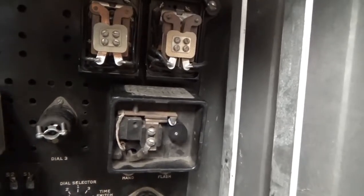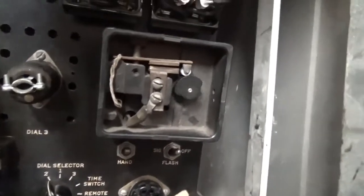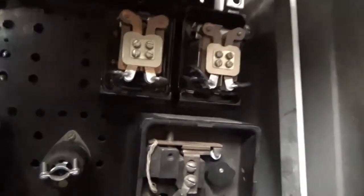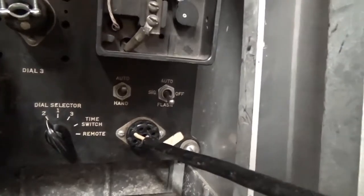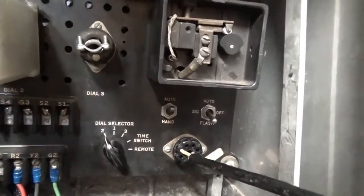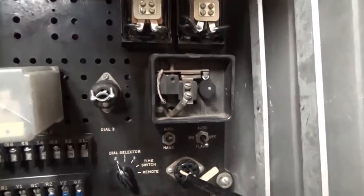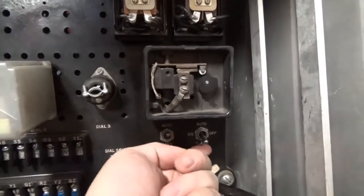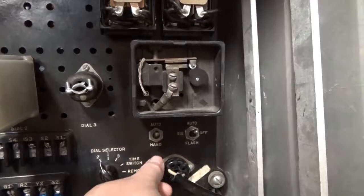As you can see, the little cam goes around and makes and breaks the flashing. You can manually, with these little switches at the bottom, go to flash by clicking this down. The little clicks you're hearing are those relays engaging, and that turns the signal to flash. The other switch here is an auto/hand switch, and that would be used by police. You can wire up a manual switch in the contacts here, and by flipping over to hand you can control the sequence manually from an officer. So you have auto, off, and flash here, and auto and hand here.